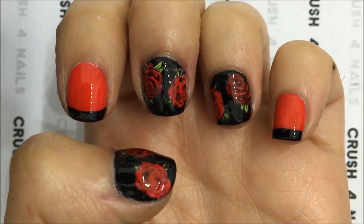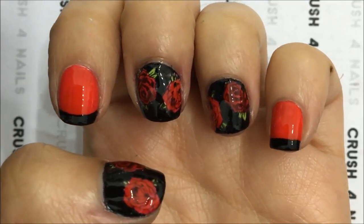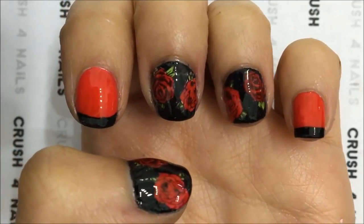I hope you like it, especially if you like red. This is your design. So see you tomorrow. Bye-bye!